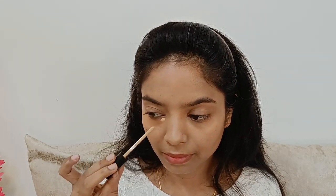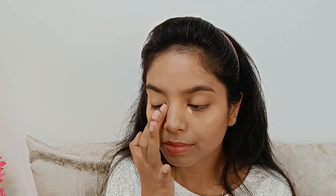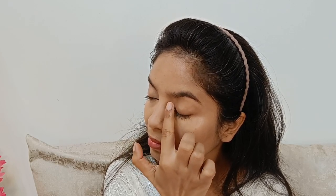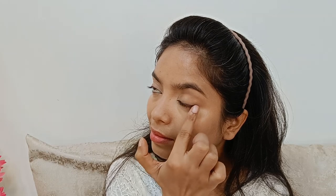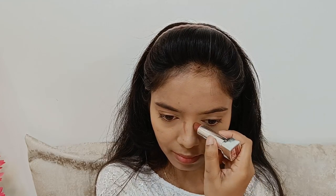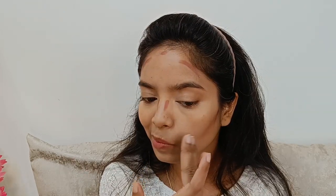Jaldi se apna makeup start karte hai. Toh meinne lagaya sabse pahle primer, and uske baad lagaya foundation — just ek light base kiya hai. Aap chaaho toh full coverage makeup bhi kar sakte ho latte makeup mein, but Rakhi ke liye mujhe thoda sa light base hi chahiye tha. Uske baad meinne concealer lagaya for dark circles, and ek highlighting concealer bhi lagaya hai just to brighten my under eyes.